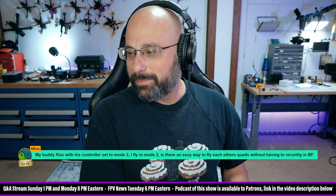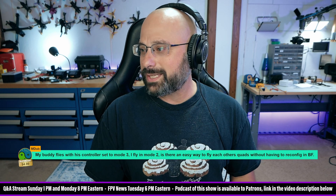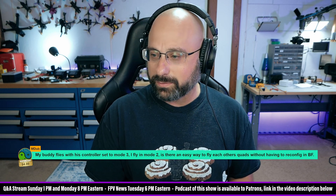Mdub, thank you for a $5 super chat. My buddy flies with his controller set to mode 3, I fly mode 2. Is there an easy way to fly each other's quads without having to reconfigure?